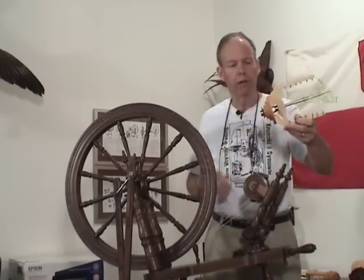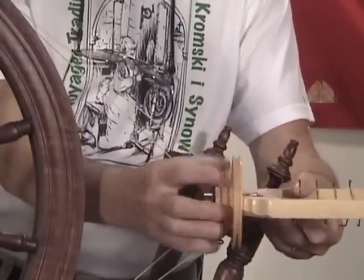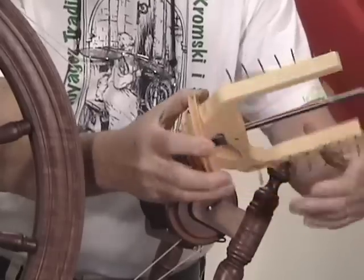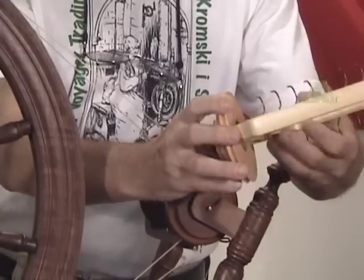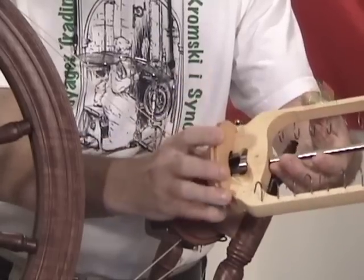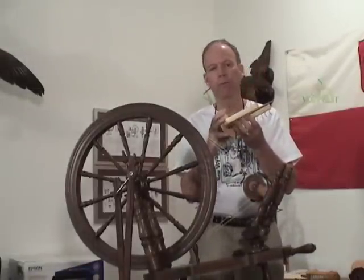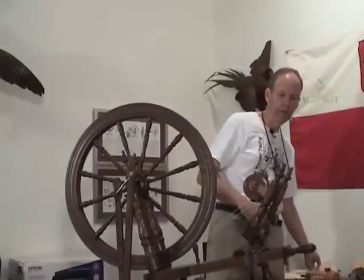On a single drive spinning wheel, there are no separate whirls or pulleys — they're built into and are part of the flyer. You can't pull them off and replace them with something else. So in order to augment the change of speeds, adding or subtracting or lowering the speeds on your single drive wheel, you have to replace the flyer. Most manufacturers, certainly the Kromskys, make for the single drive a faster flyer and a slower flyer, what we call the jumbo flyer. That just changes the diameter of these whirls or pulleys that are built into it.